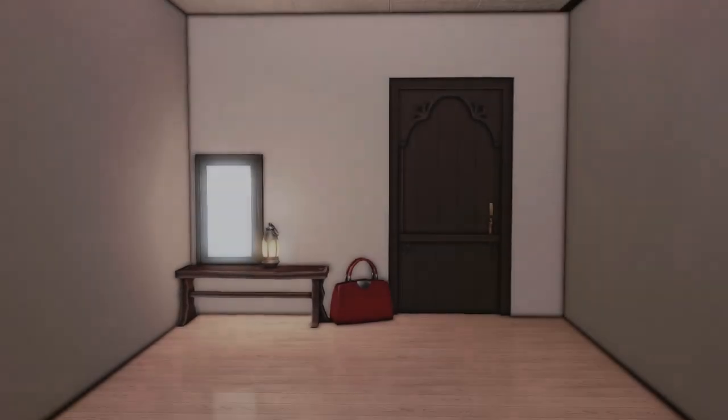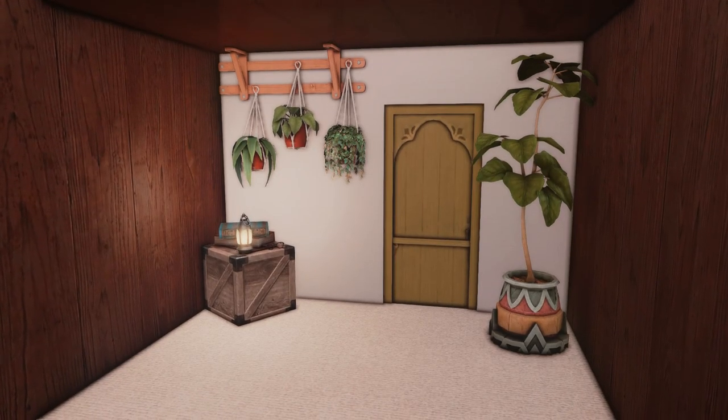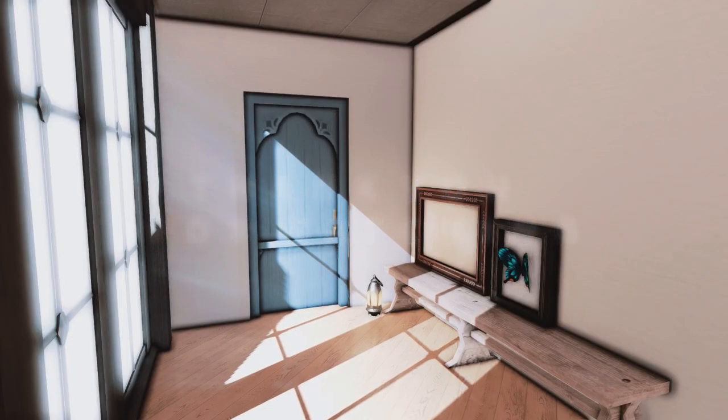So, this is the end of this Break It Down video. If there is a custom furniture you want me to break down and make a video of, just let me know in the comments. Thank you so much for watching, et à la prochaine!